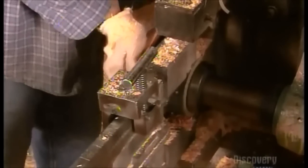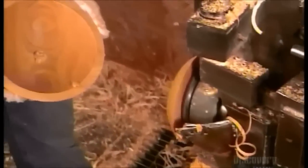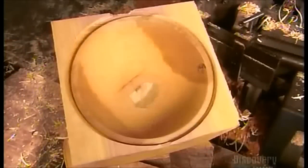This one bowl blank produces four nested bowls, the smallest measuring about 23 centimeters in diameter.